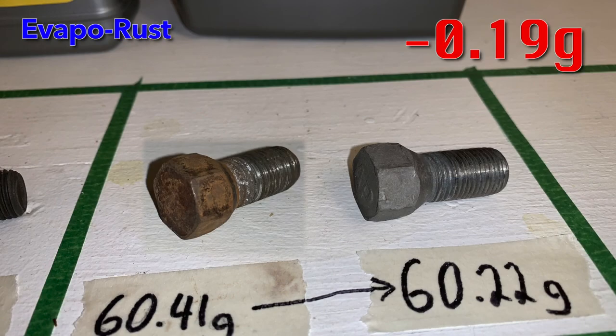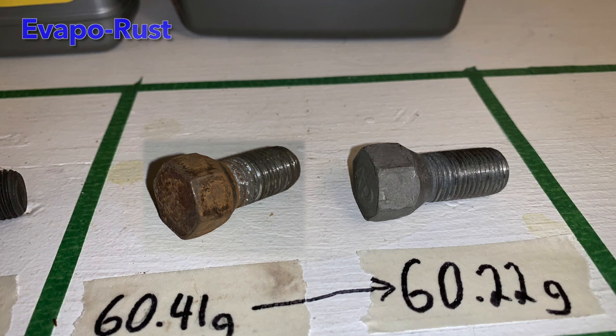The evaporust removed significantly less mass compared to the previous products, and I think this is because it only removed the rust. Whereas the other products used their acidic natures to first remove the rust and then continue eating away at the underlying good metal. This bolt looks clean, corrosion free, and nearly as good as new.